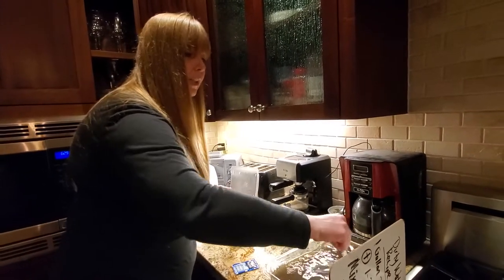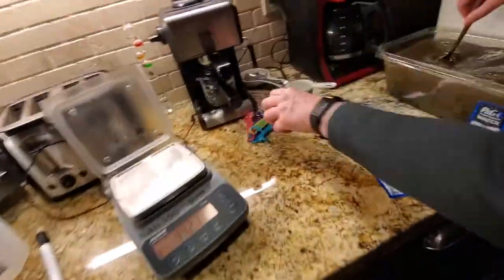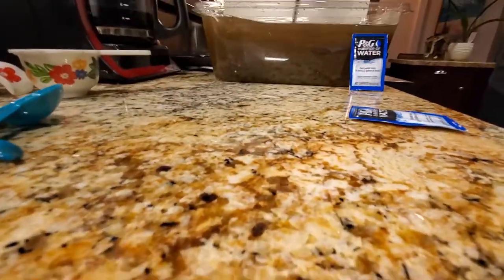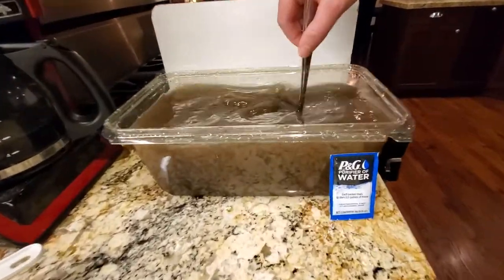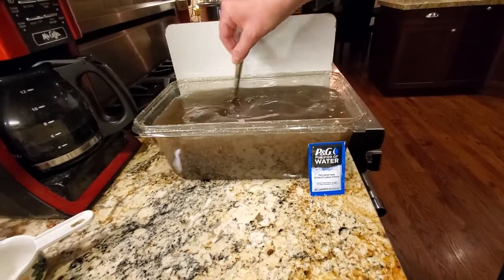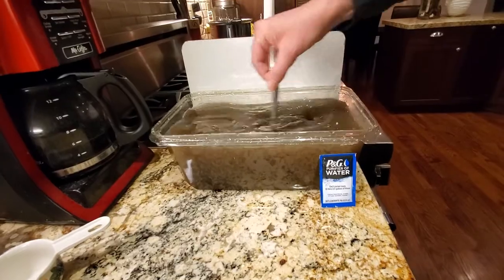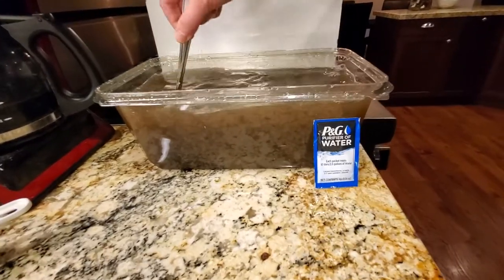After stirring for five minutes, we let it sit for another five minutes. While it's sitting, that's when the coagulation and flocculation part is going to take hold, and you'll be able to see it really fall to the bottom. It looks like it might even start sooner than we thought. When you see me stop stirring in the time-lapse, that's when you know the five minutes of stirring is over, and then you'll see all of it just fall to the bottom.